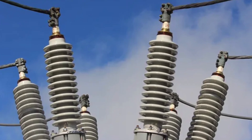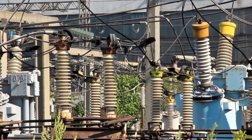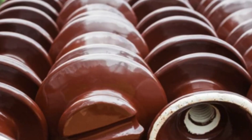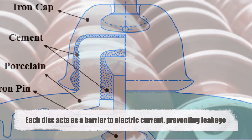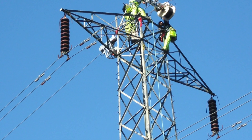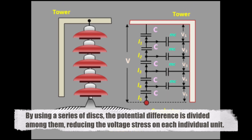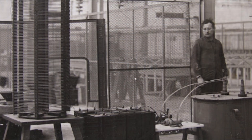Now let's focus on the primary subject of our video: the discs on high-voltage ceramic insulators. These discs, often seen stacked in a string formation, are not just a random design choice — they serve several important functions. The primary reason for the disc design is to improve electrical insulation. Each disc acts as a barrier to electric current, preventing leakage. In high-voltage transmission, the potential difference between the conductor and the ground can be extremely high. By using a series of discs, the potential difference is divided among them, reducing the voltage stress on each individual unit. This configuration significantly lowers the risk of flashover, where electricity arcs across the surface of the insulator.